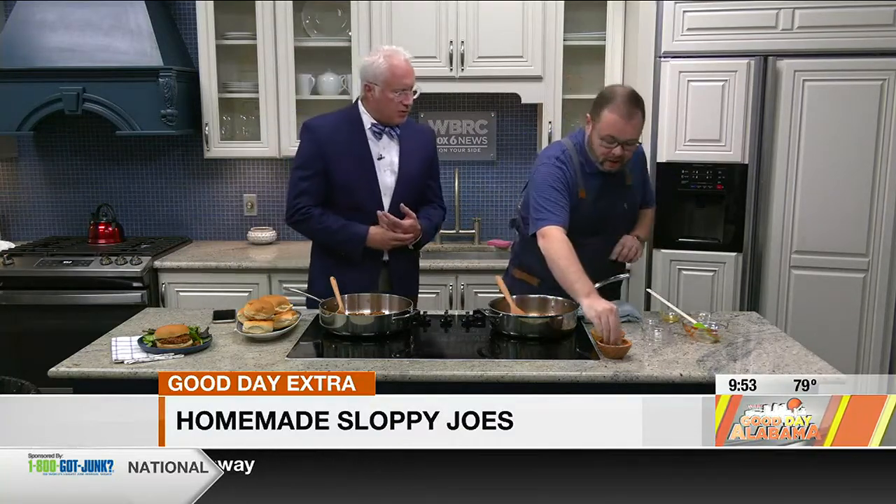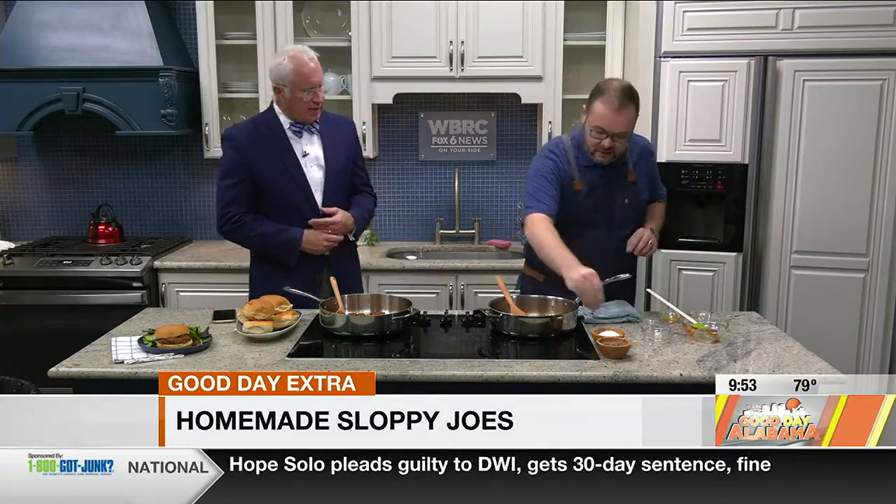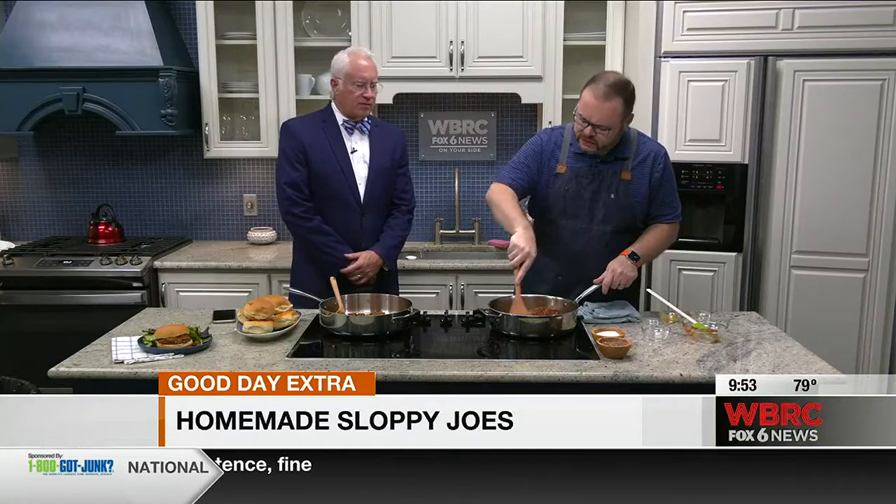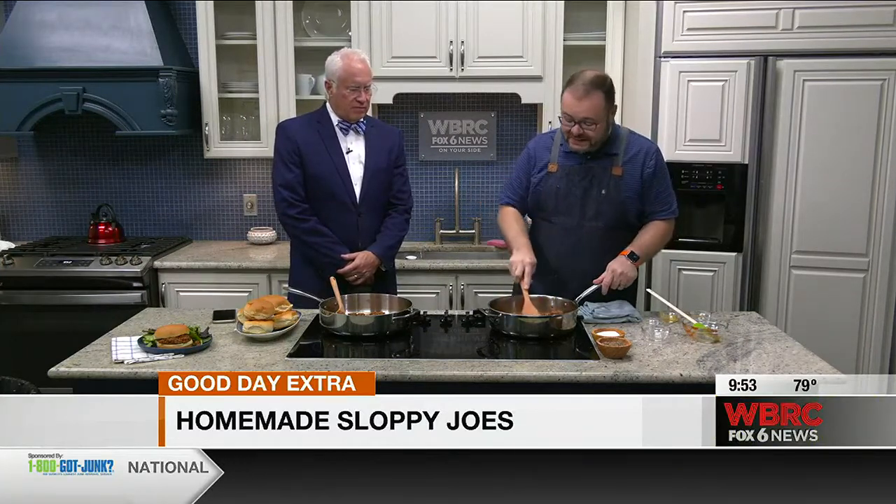The great thing about this is that most folks probably already have everything they need in the kitchen — salt, pepper, garlic powder, mustard, ketchup. That's most of the ingredients. And if you don't have apple cider vinegar, regular vinegar will work fine. It's just that apple cider vinegar gives a little more sweetness. But that's essentially it.